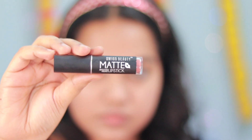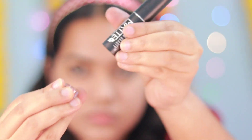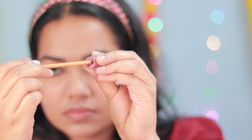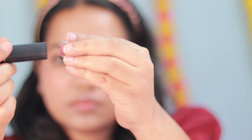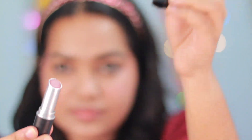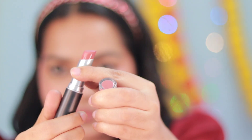We apply the lipstick. You can apply the lipstick on the face. I will apply my lips to achieve a natural look for the final look.